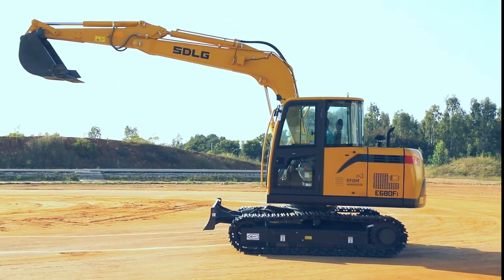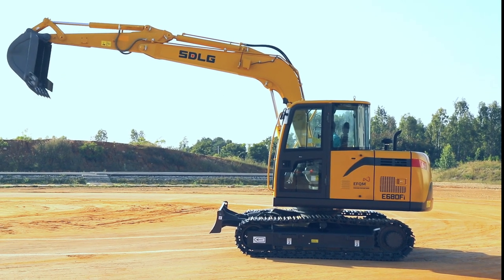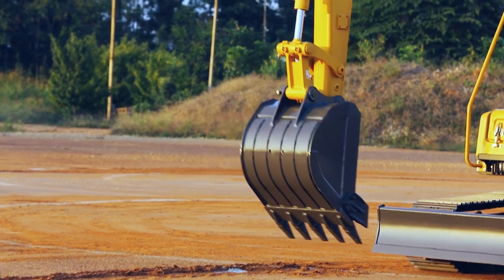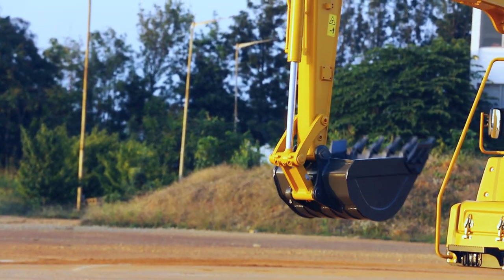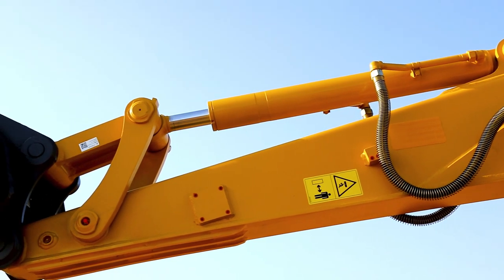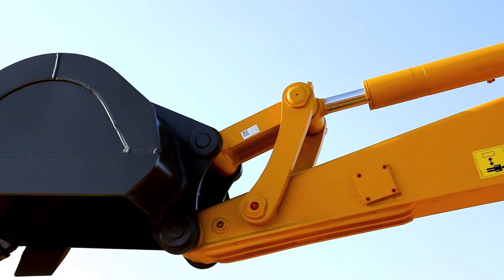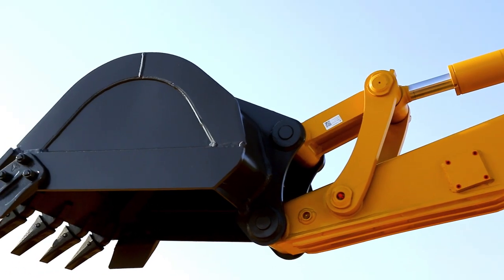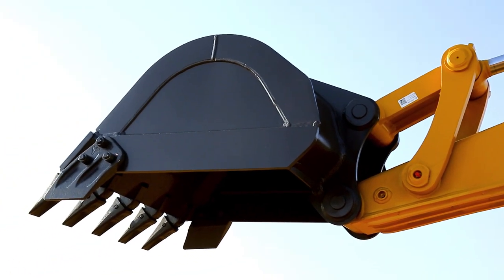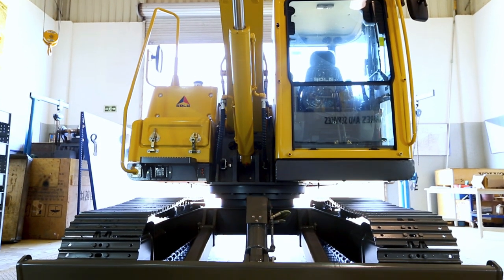Fitted with a 3.7 and 1.65 meter boom-arm combination, which allows me to have a maximum reach of 6.3 meters. I come with a standard 0.3 cubic meter bucket. As you can see, my arm is reinforced with strengthening strips to handle heavy-duty applications. The bucket linkage is cast steel to handle the high breakout forces.